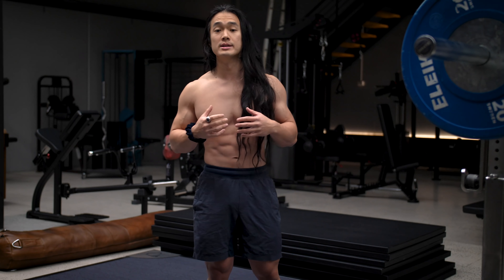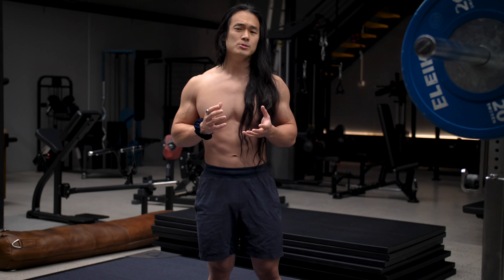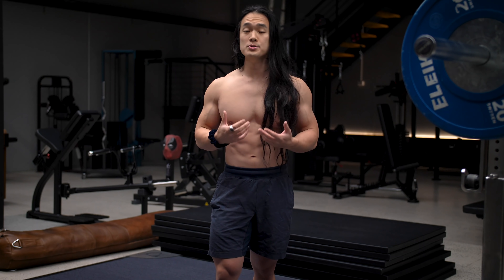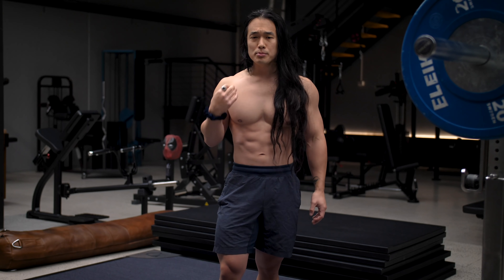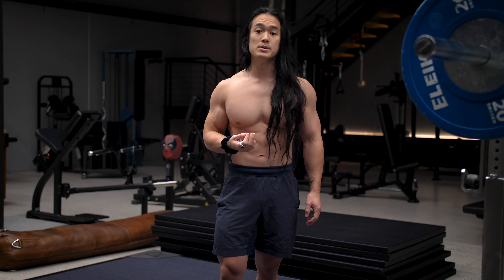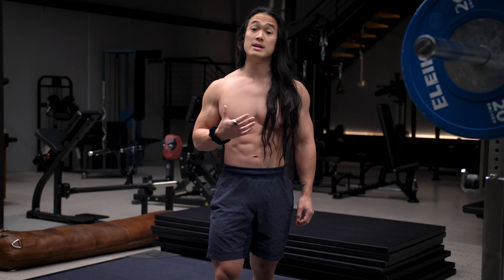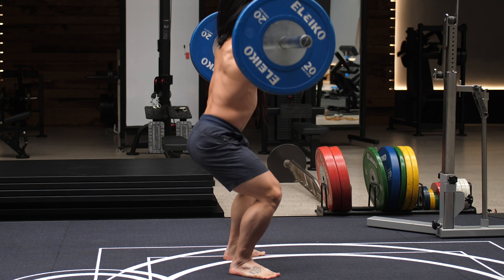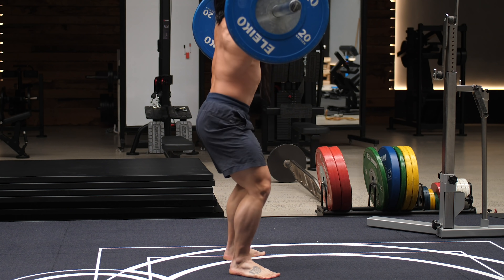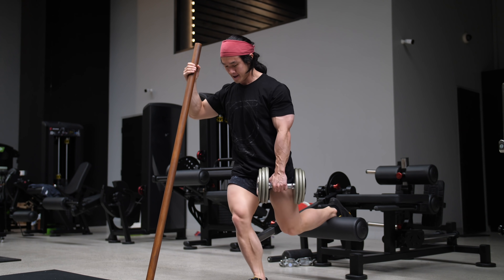While I personally don't do a lot of barbell squatting anymore in my own training, I still see barbell back squats as a useful exercise that many people will be using in their workouts. The cues I'm going to give you will also apply to all squatting movements, whether it's a machine-based squat, a single leg split squat, or lunge variation as well.